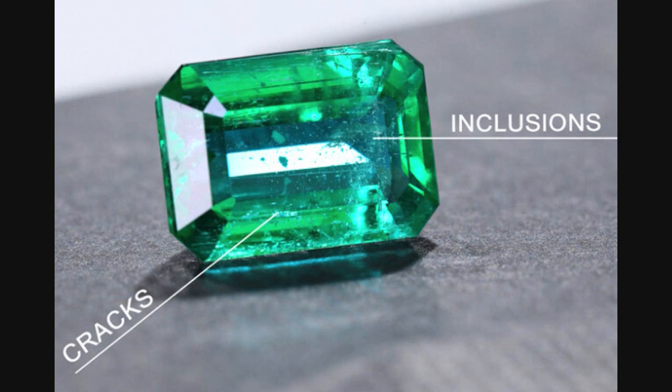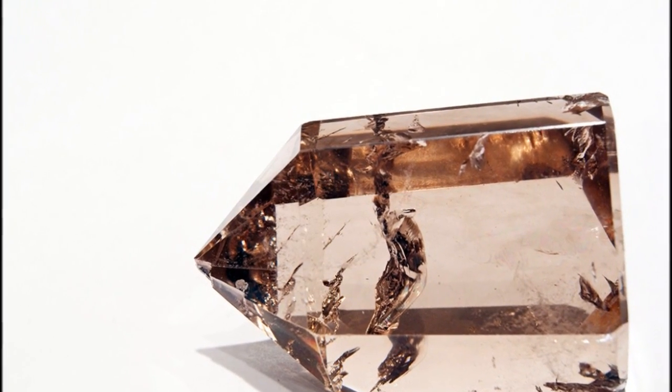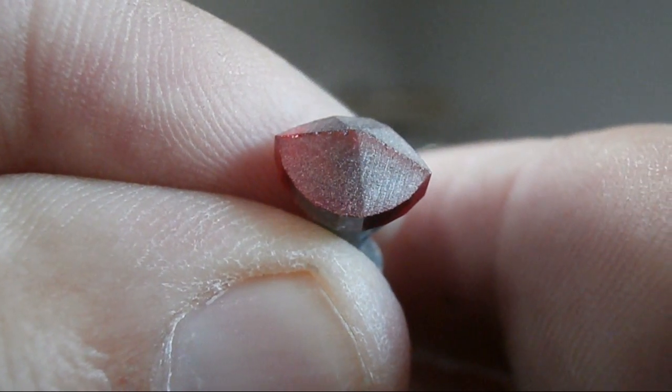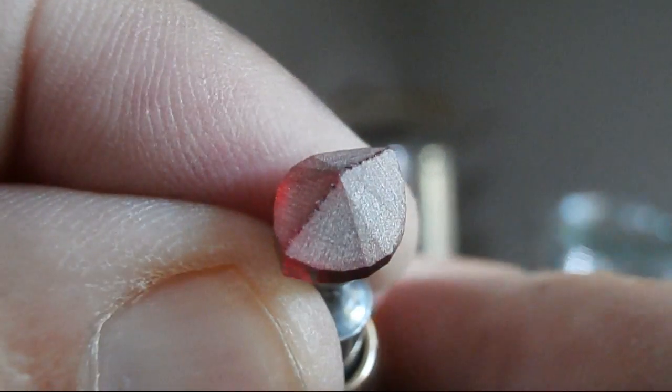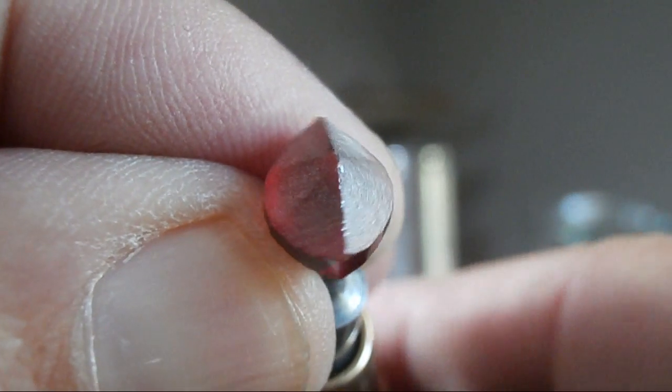One of the big pros when faceting cubic zirconia is that you're not dealing with rough material that is full of cracks and inclusions. It is the gem cutter's nightmare when you've spent a lot of money on a piece of gem only to find it's full of cracks, and then the gem ultimately falls apart during the faceting process. This is just one of those things you do not have to deal with when faceting cubic zirconia.